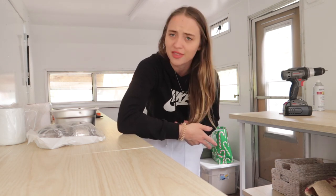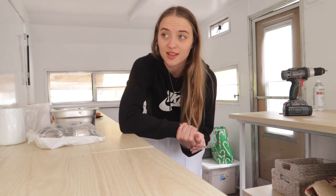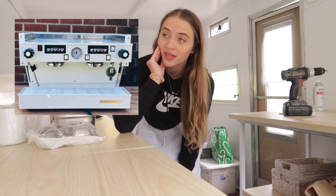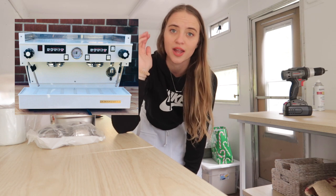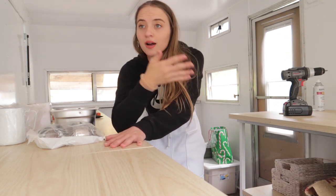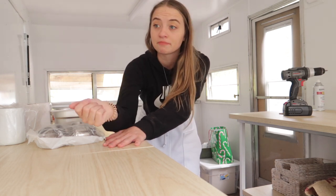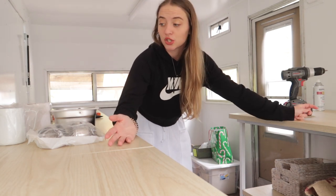I don't think this is everything but it's what I have right now. My espresso machine is on the way - I got a two-group La Marzocco, I'll put a picture of it here. Hopefully that'll be in within the next week, so very excited about that. I'll keep you updated on how that's going. This definitely isn't everything I'm going to need. I'm doing this video in the camper because I just brought it all in here to unload everything.